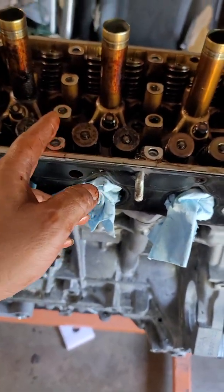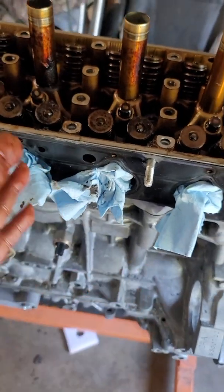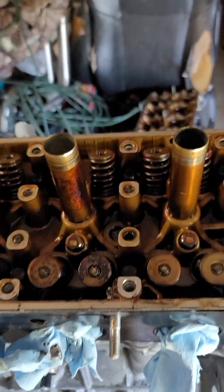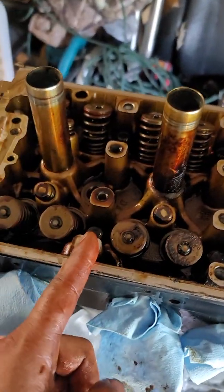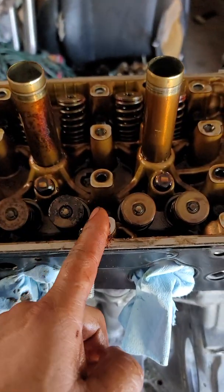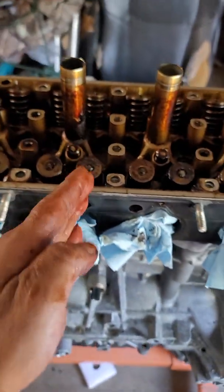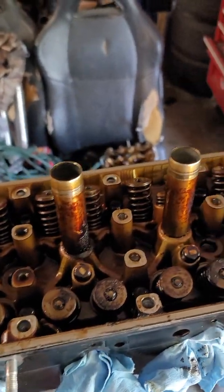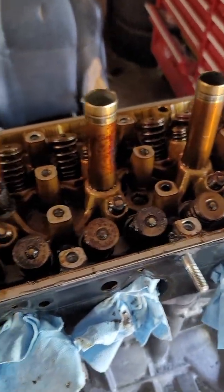I'm going to carefully go a quarter turn at a time so that I don't warp the head, because if you just break them loose you will warp the head and have to send it to a machine shop, which costs a lot more money. I'll do a quarter turn here, quarter turn here, quarter turn there — rinse and repeat until you free the head.